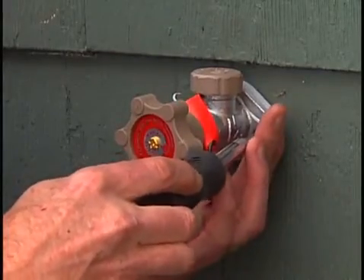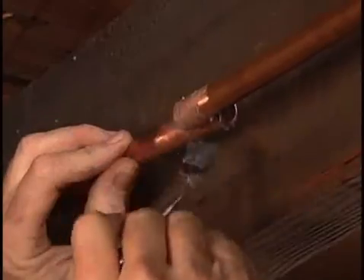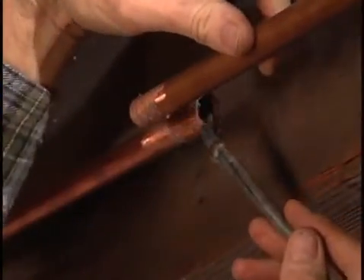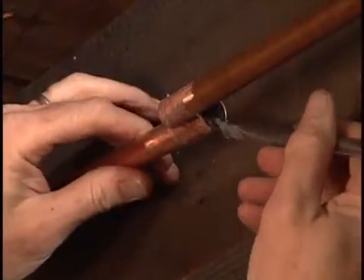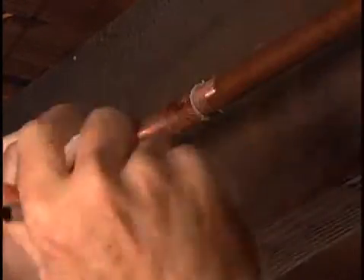Remember to open the new valve before you start to solder. Back inside the basement, apply flux to the end of the existing pipe and to the inside of the coupling. Slide the pipe into the coupling.